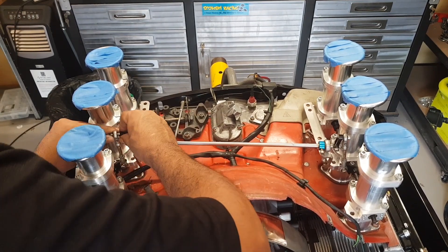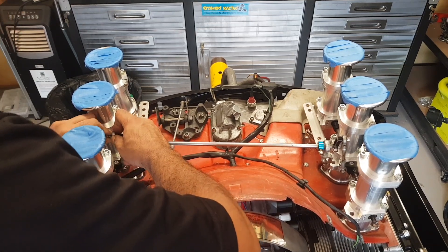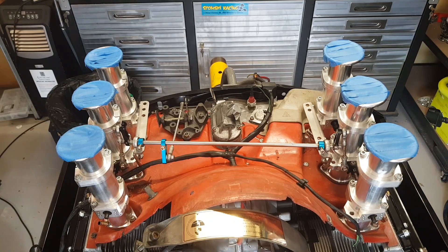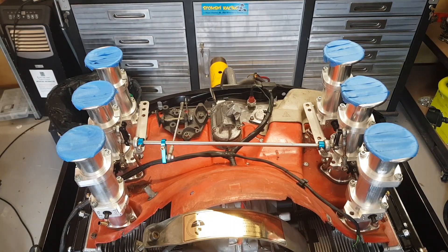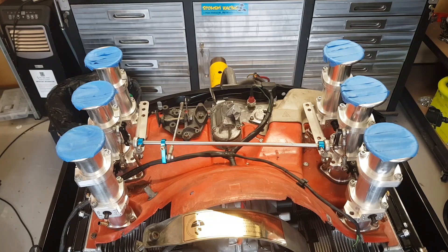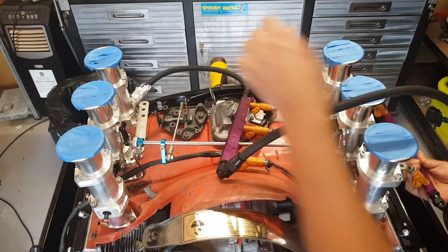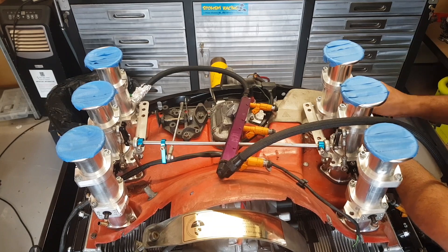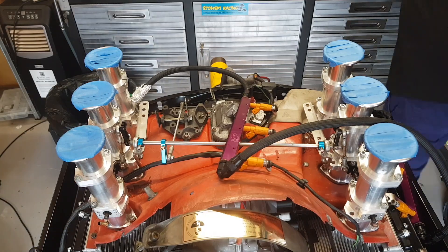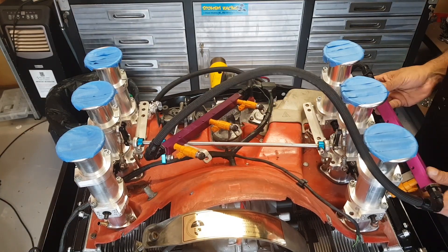I'm going through and visually lining up the throttles so that they all rest on the stops and open and close at the same time. It's important to make sure that those two black control horns on either side of the crossbar are at the same angle so that they start and finish at the same angle — that way the butterflies will open at the same rate as each other. What I do, though I don't show it in the video, is tape a carbon fibre rod along each control arm and then sight from left to right to see that they're in the same plane. Once I'm happy with that, I nip them up.